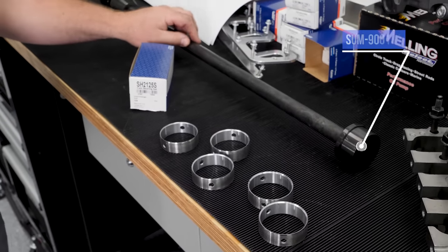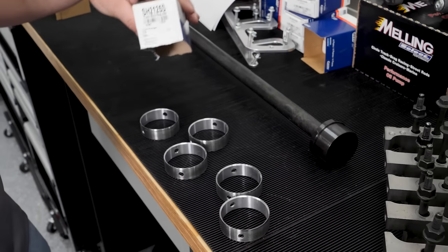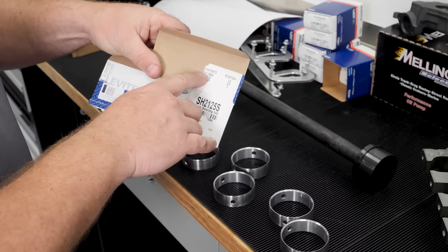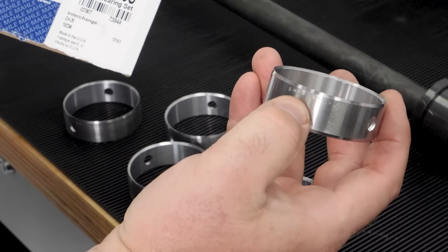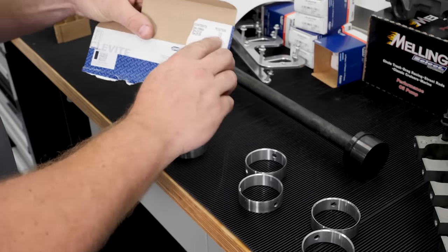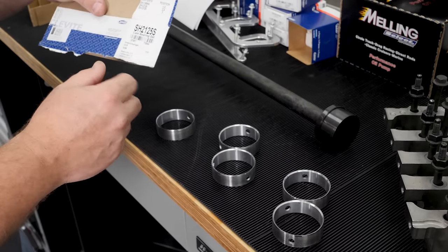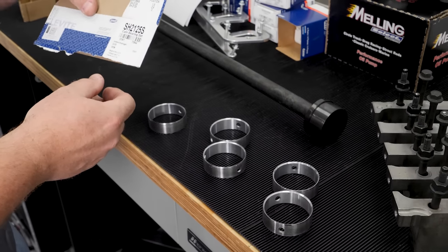This is our Summit cam bearing driver for LS, specifically sized for the LS cam journal bearing size. Inside the box of cam bearings there's usually a guide listing which bearing goes in which position, because they're not all the same. In this case, SH1995A goes in positions 1 and 5; SH2124 goes in positions 2 and 4; and SH2125 goes in position 3. You want to keep those in the correct order during installation — mixing them up leads to a cam that won't spin freely, and can cause a spun cam bearing or low oil pressure.